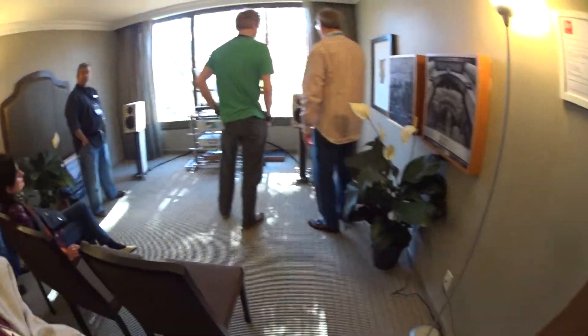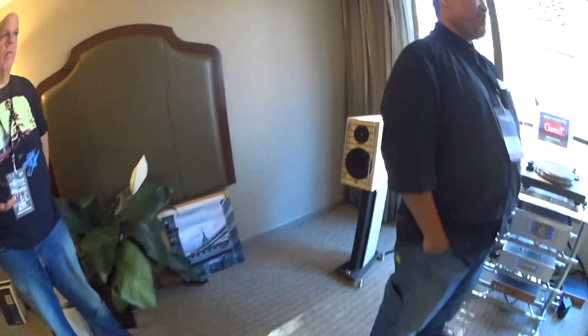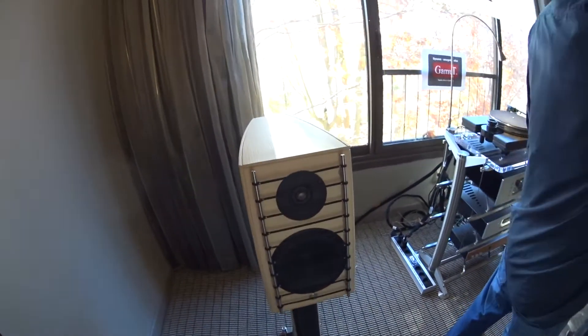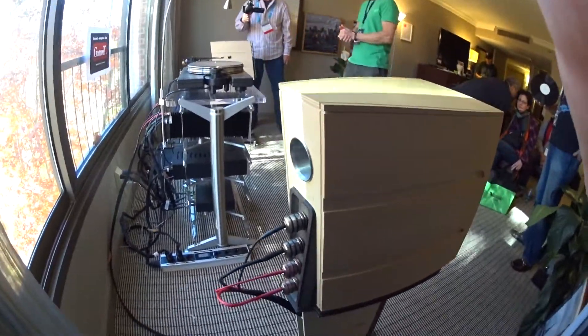It's producing. One of the guys in the back of the room said, 'I can't believe how much bass is coming out of these speakers,' and I have to agree with that. That was Sean Britton from Mobile Fidelity — he's the mastering engineer, and he should know. Everybody's asking where's the subwoofer support for these. There aren't any. It's just these guys.